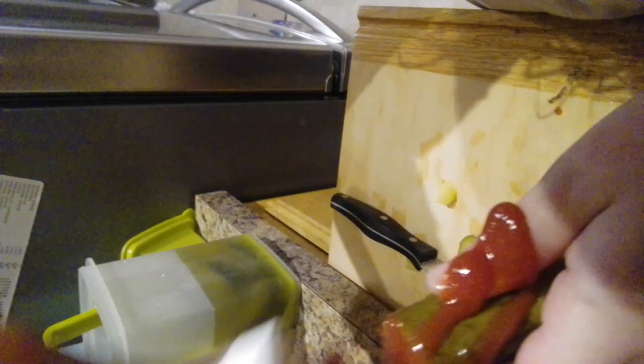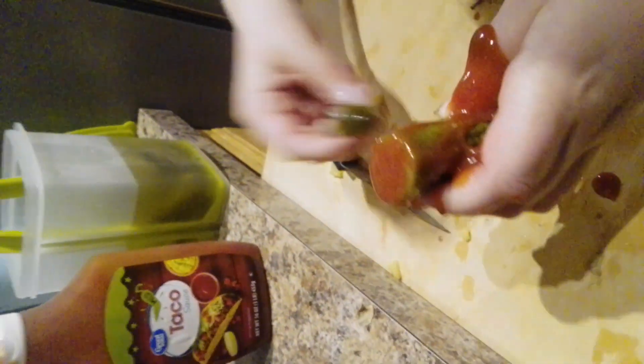Then you got to have your taco sauce. Then what you got to do, squeeze that bad boy in there. Squeeze the taco sauce in it. Show them the pickle. Get that taco sauce on, Savannah. All right, that's it.